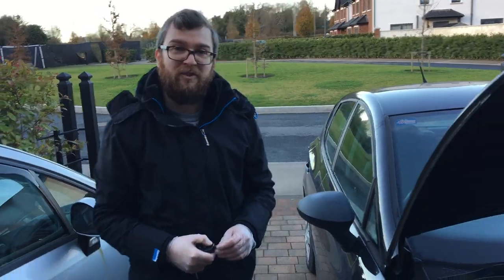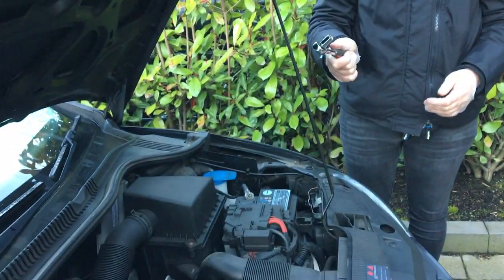So we're just going to lock up again because we no longer need to go inside the car, and we're going to go around the front to disconnect our battery. You'll need a 3/8 ratchet or a spanner and a 10mm socket.